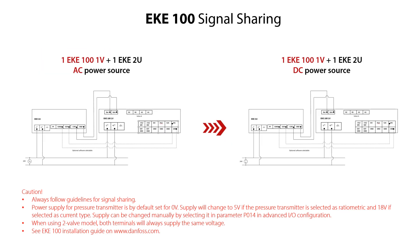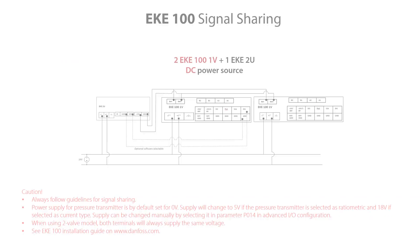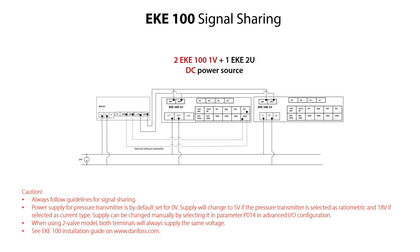The EKE100 can share signal with other relevant equipment in different ways. Here is an example of signal sharing for one EKE100 one-valve version and one EKE2U AC or DC power supply. Here you see another example of signal sharing — two EKE100 one-valve versions sharing signal with one EKE2U power supply, however only possible with DC supply.